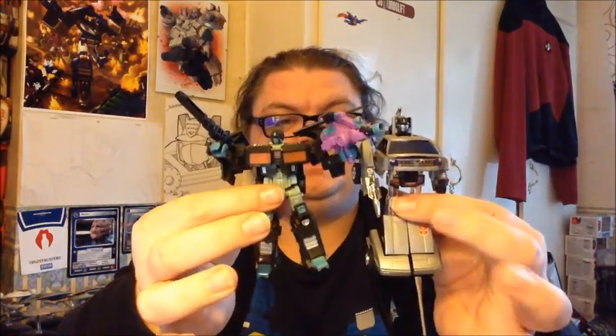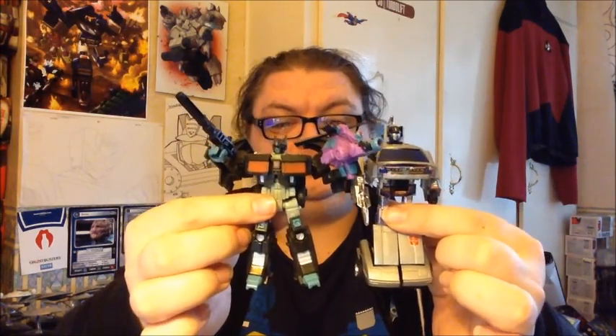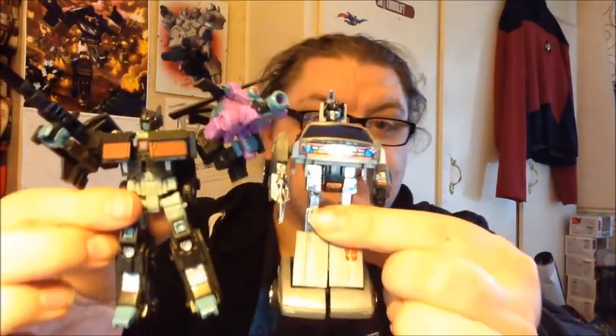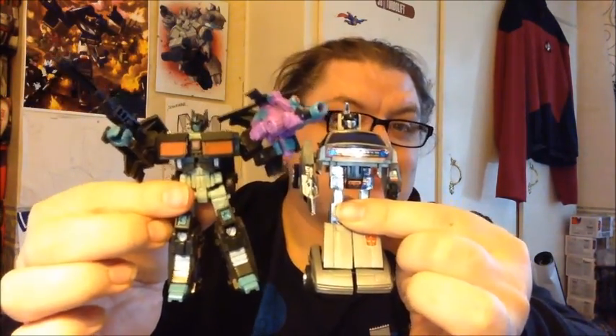This is how tall he is — here is Legends Nemesis Prime. He's just just taller than Nemesis Prime. That's pretty small.